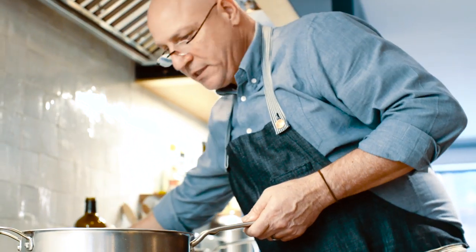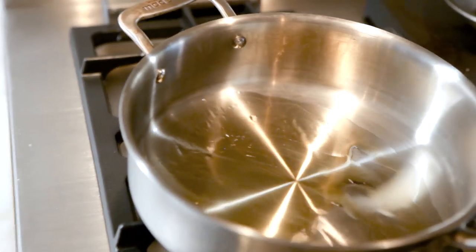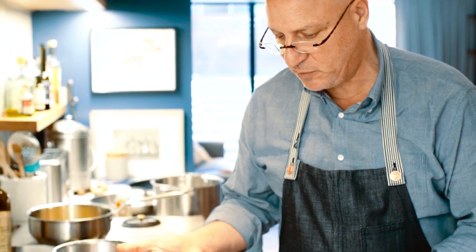The oil goes in and you can see it starts to shimmer a little bit. It's not smoking, and this is what's really important. You don't want to put your oil in a pan and have it start to smoke. At that point it's too burnt — the oil burns and everything tastes burnt.